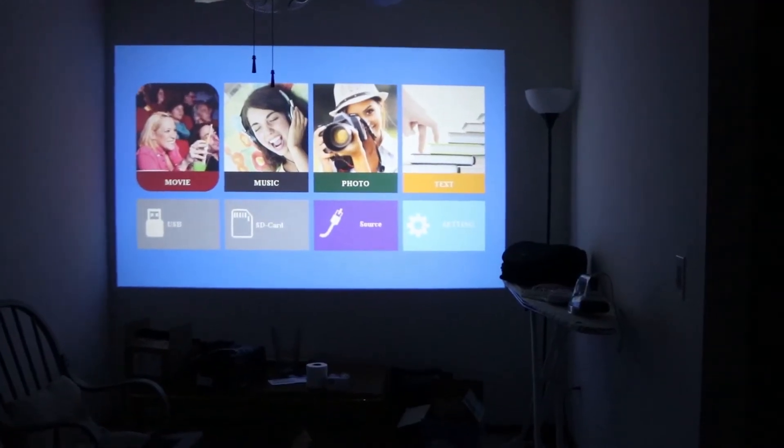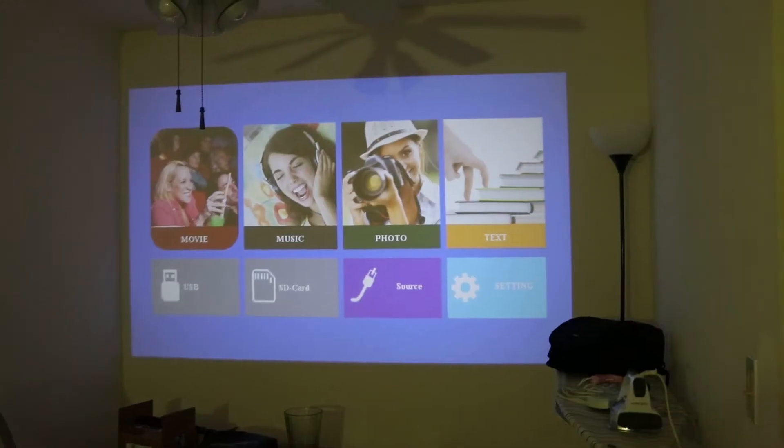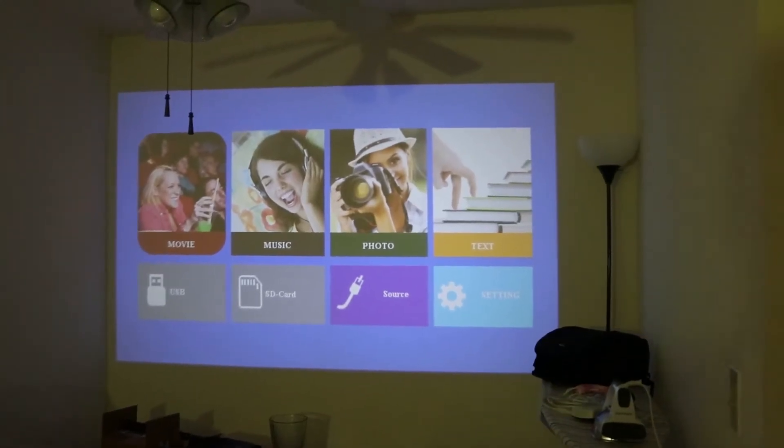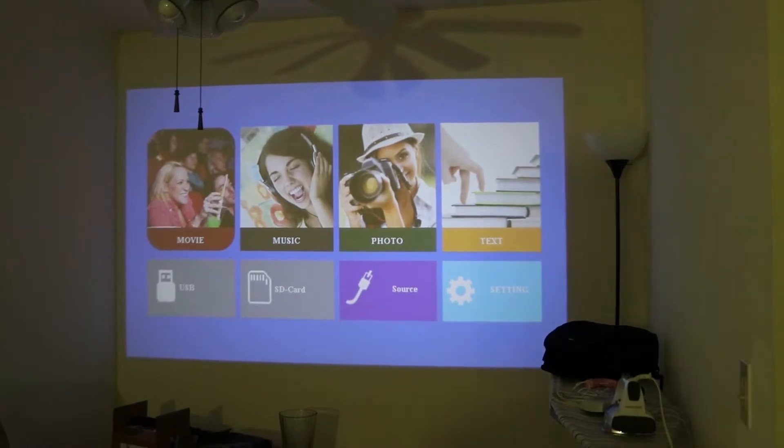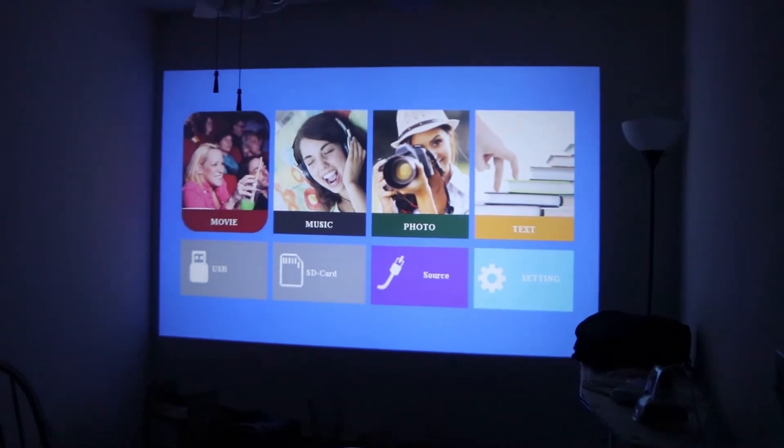Here is how it projects. Let's try something — here is how it looks when there is some light in the room, and without light it's much better. We have the Chromecast connected.